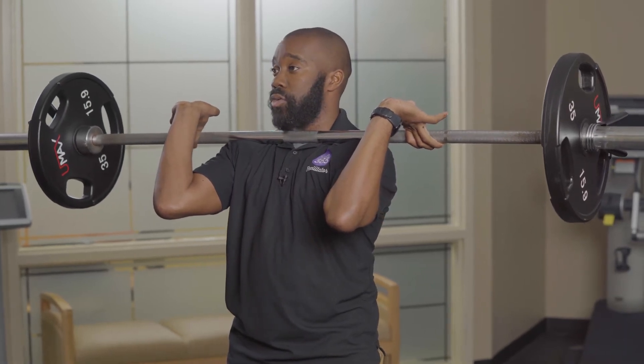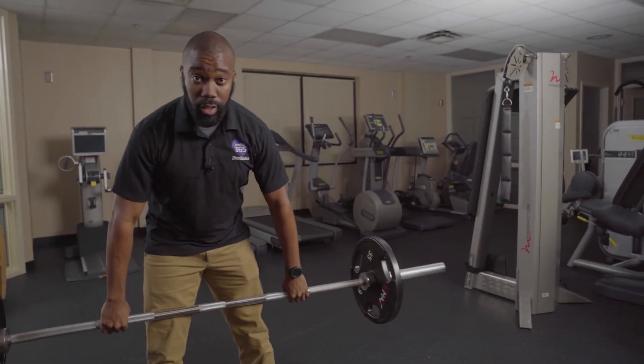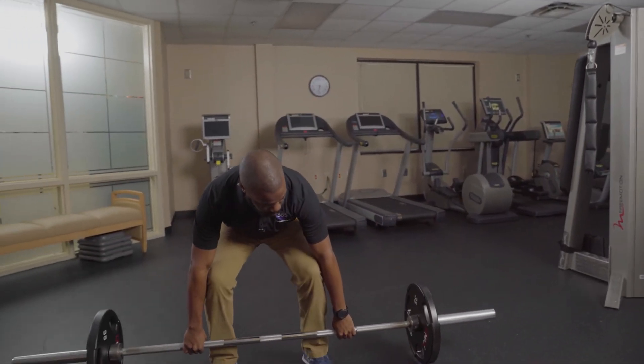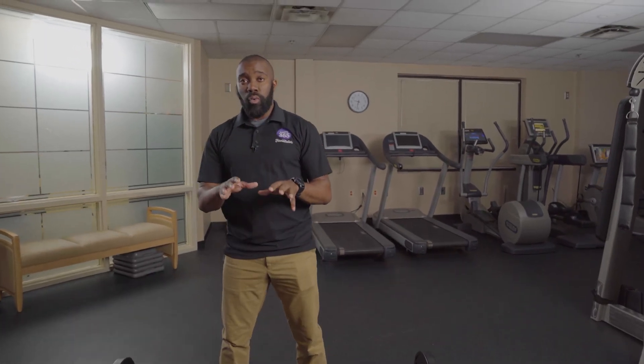When you catch at the top, you want to make sure that it's in your fingertips and not all the way wrapped in your hands. When you come down, catch it at your thighs and gently place the bar down.